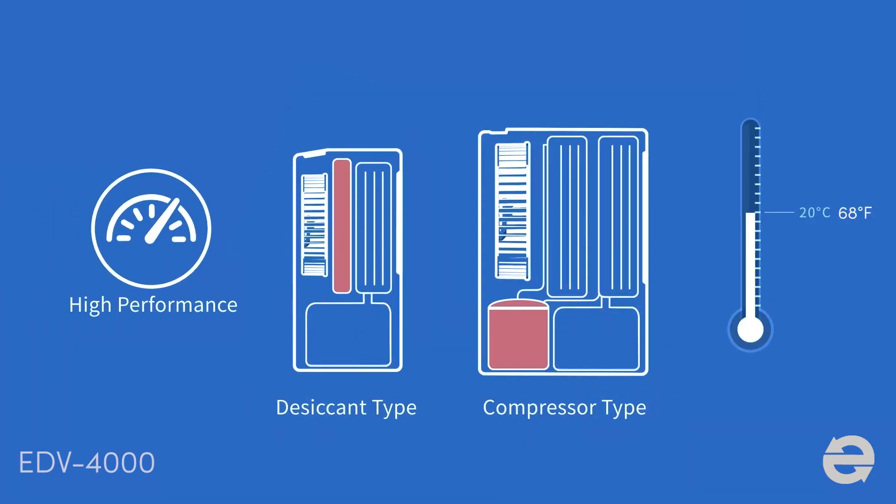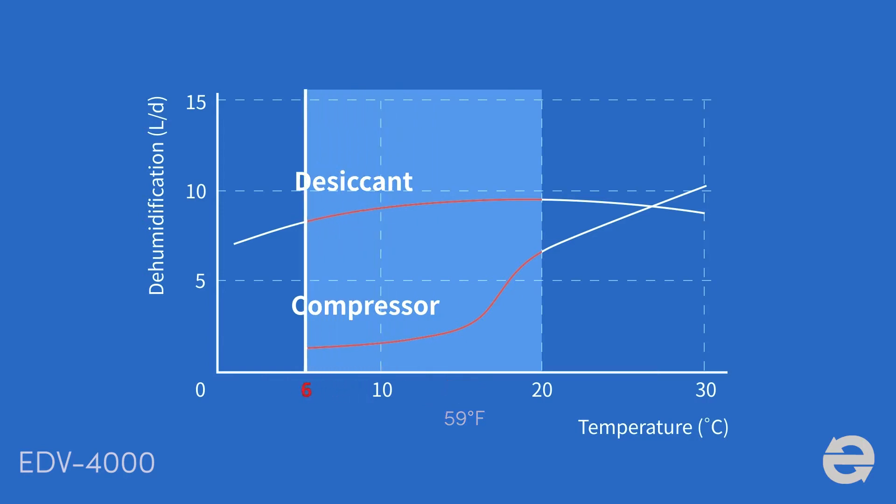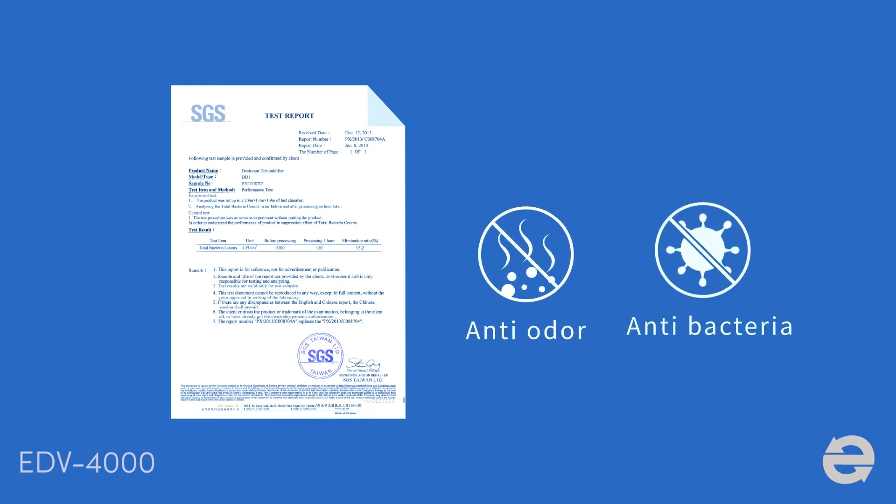Desiccant type remains high performance even in low temperatures, from 1 to 15 degrees. The performance of compressor dehumidifiers will drop along with temperature. Under 15 degrees, it would need to defrost and stop dehumidifying. The special coating on the desiccant rotor not only absorbs humidity, but also eliminates odor and bacteria.